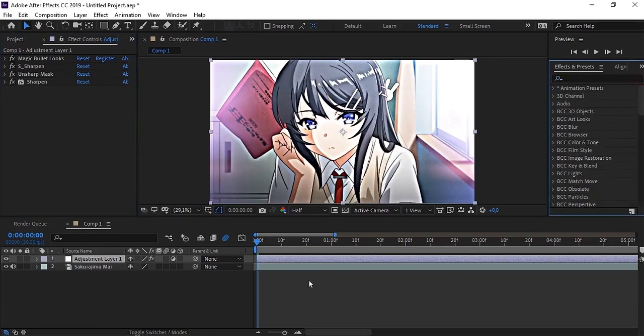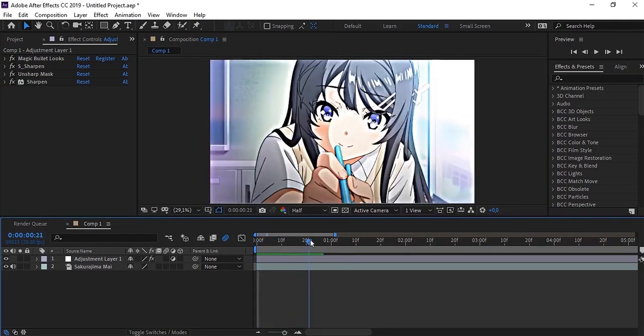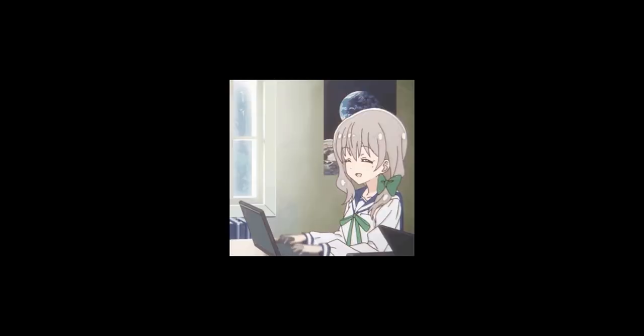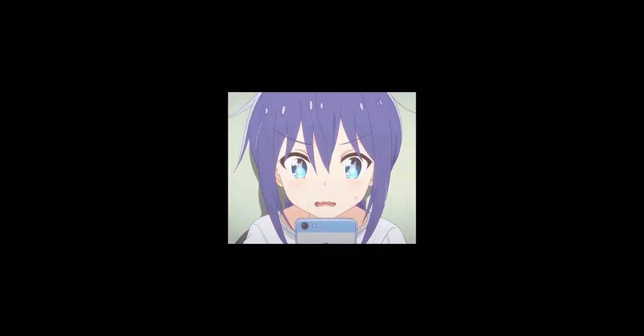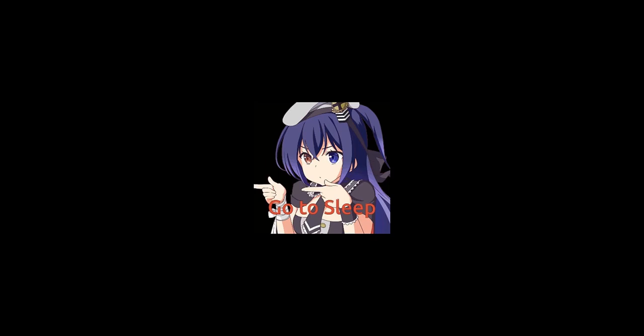And finally, you can change the color as you want. Okay guys, that's my first tutorial. Hope this video is useful and you understand what I mean. See you guys in the next tutorial. Bye.